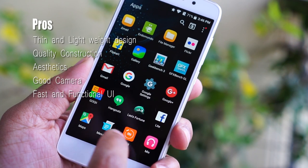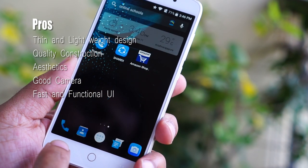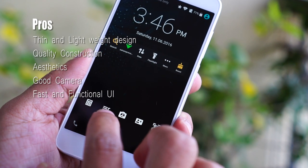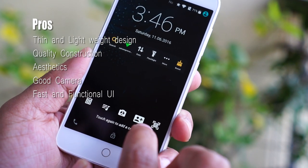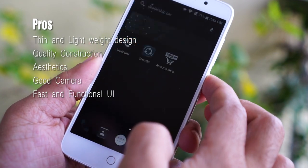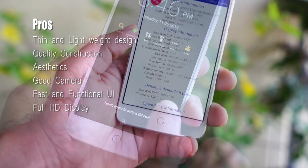The Freedom OS is fast and snappy. It offers a wide range of customization options — there are so many settings that I lose myself just fiddling with them. It is a very interesting OS with its heart and soul focused on a better user experience. The HD display is gorgeous.